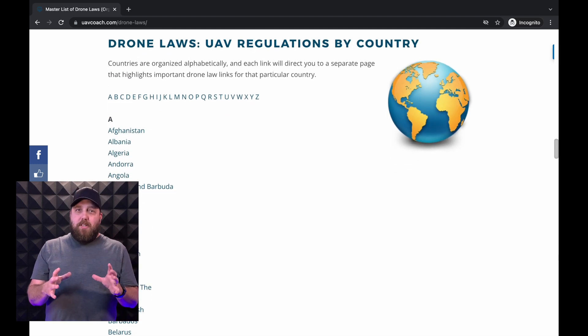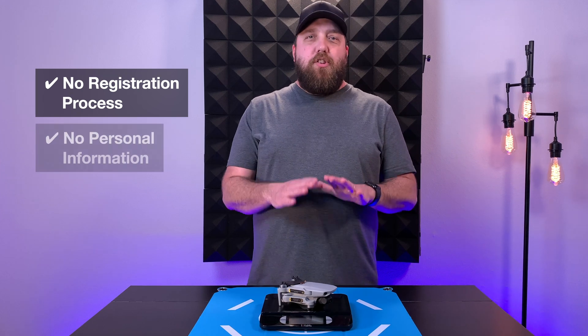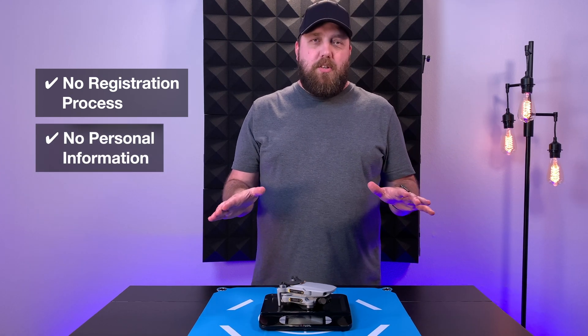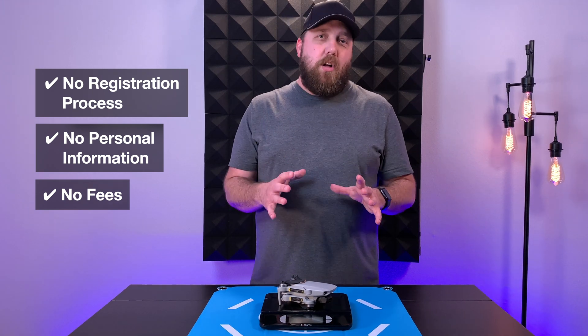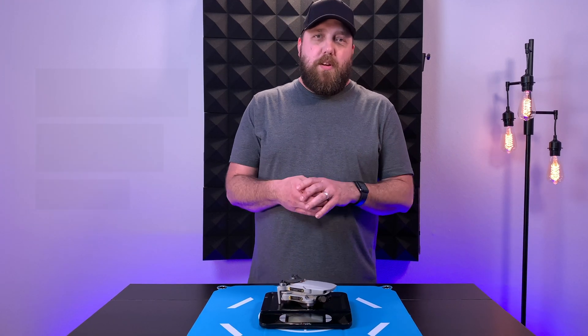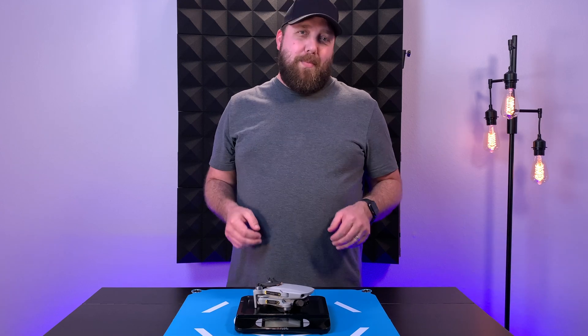Now there are some advantages to not registering your drone. There is no registration process, no paperwork to fill out, and you're not giving out any personal information. There are no fees involved — in the U.S. you would pay $5 every three years to keep your registration. And except for following some basic local rules and laws about flying drones, you can fly your drone right out of the box.